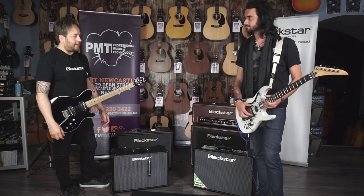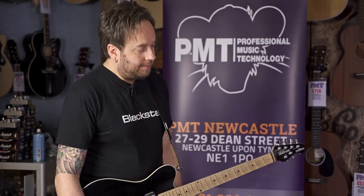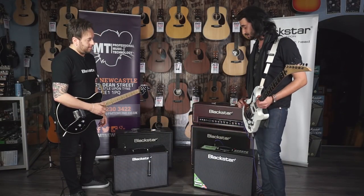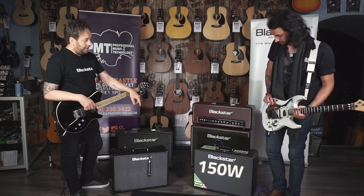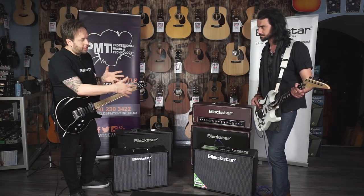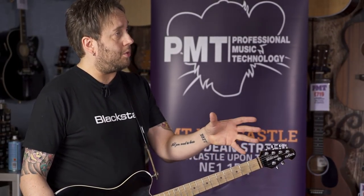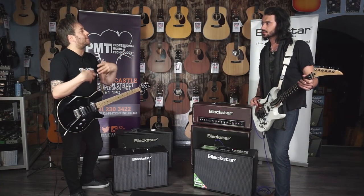This is a new product that's just landed in store — ID Core High Power. Loud, lightweight, compact is the story. So there are two models: we've got the 150 watt here and the 100 watt here. Size-wise, there's not a lot in it — the logo tends to make it look a little bit bigger. But they're both running two 10-inch speakers, which is a little bit unusual.